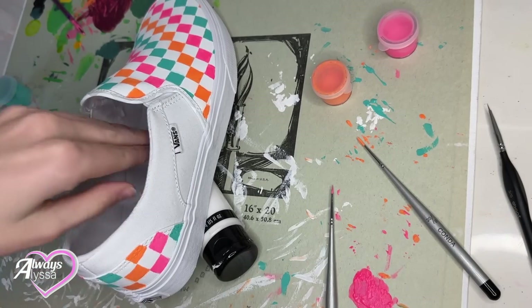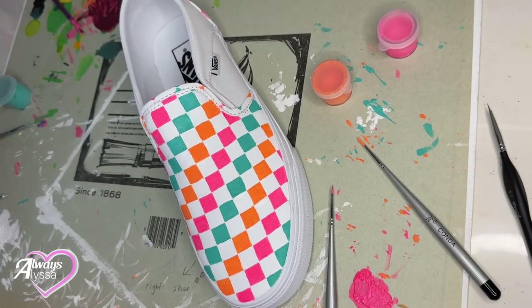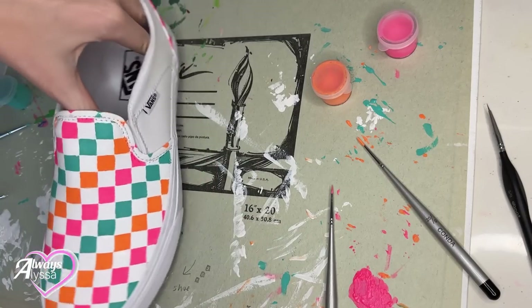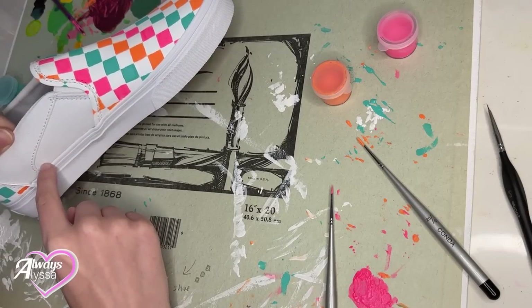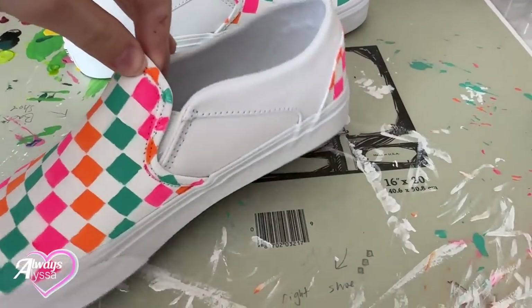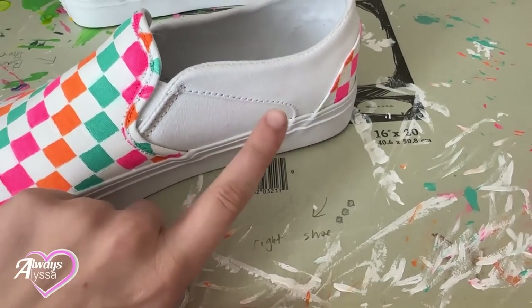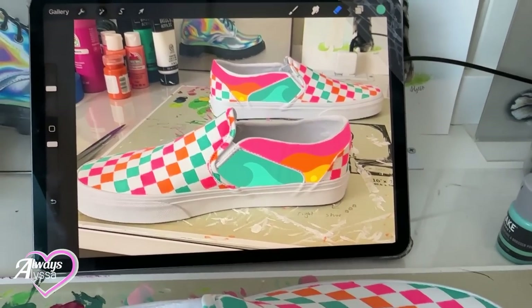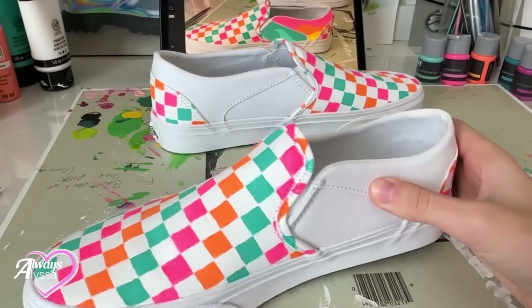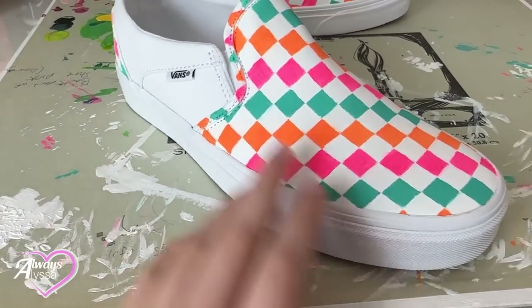I finished the second shoe — at least the checkered part for now. I'm going to let this one dry and come back to the one I was working on earlier. I'm thinking I might want to do some kind of cool pattern on the side — maybe using this teal color to make beach waves instead of just doing it a solid color. It's the next day. These have all dried out, but they are definitely not finished yet — I still have a lot of work to do. I drew out a plan on my iPad: I want to put color there with like a wave here and then kind of a sunset — sort of beach vibes. I might also touch up the front just a little bit so it can be perfect.